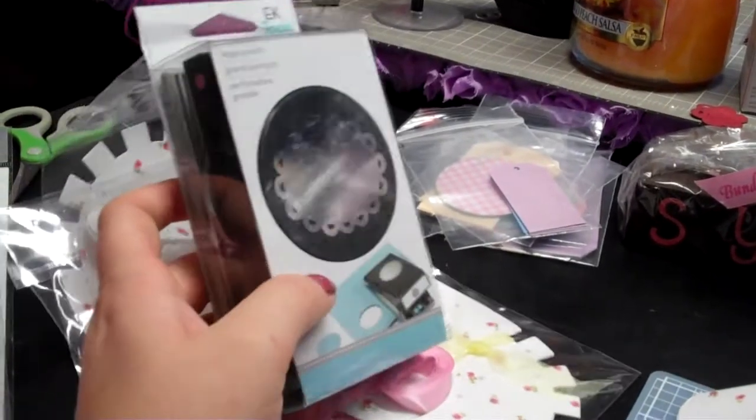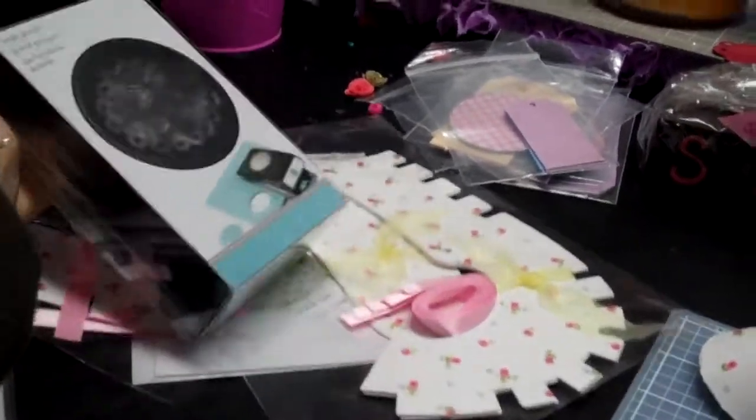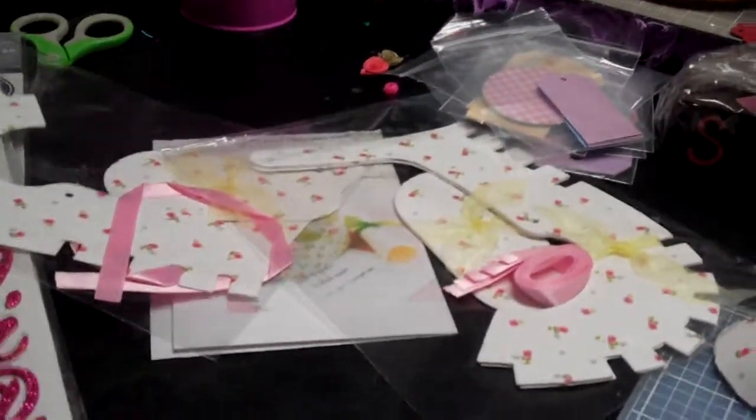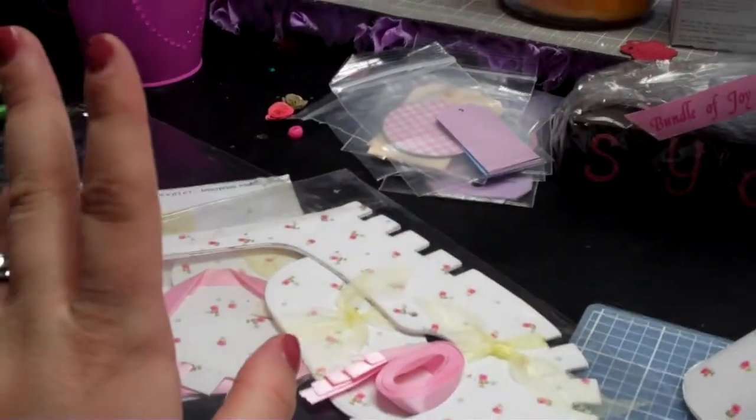I also got this little scallop punch that I'm hoping to use. I did a sample so I could show you but it's not within reach. I picked that up with my 55% off coupon from AC Moore, but I used it at Joann's because they take competitors' coupons.